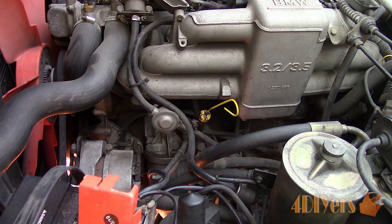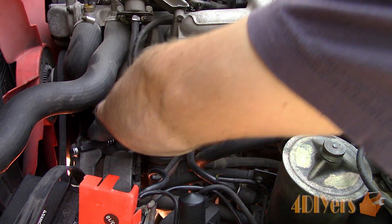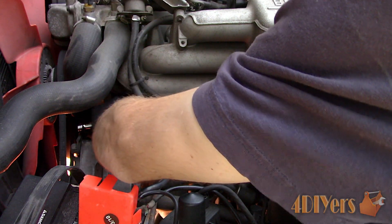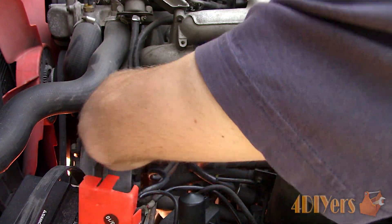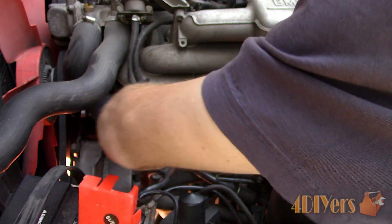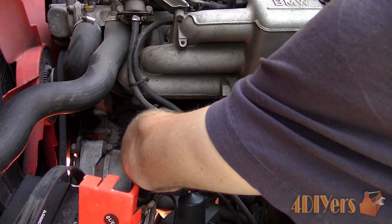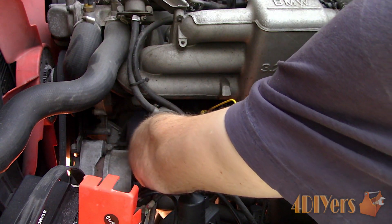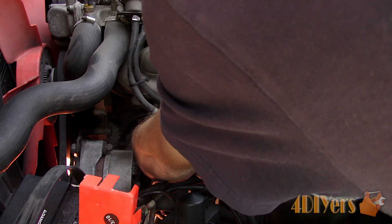Moving up top we have to remove the oil filter cartridge which is located towards the front of the engine on the side of the block. Using a 3/8 drive ratchet, loosen the main bolt on the housing — this holds on the filter cartridge case. Ensure the oil drain pan is directly underneath. You may need to break this free a little to get the housing to drop down.